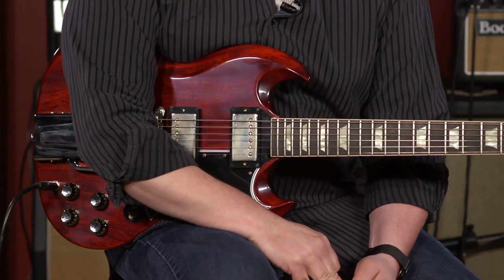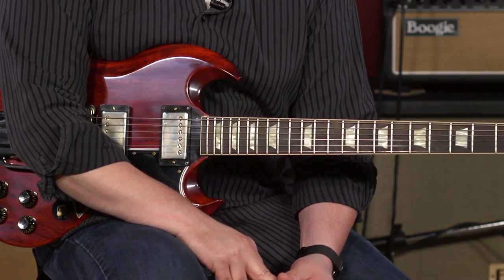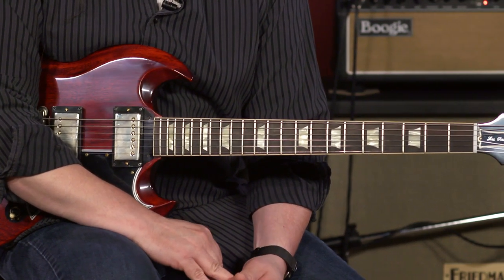Feels great. SG aficionados will not be disappointed with this instrument. The Sideways Vibrola functions the way it does, and it's absolutely fantastic sounding and great playing. It's available here at MoreMusicAndMoreGuitars.com.